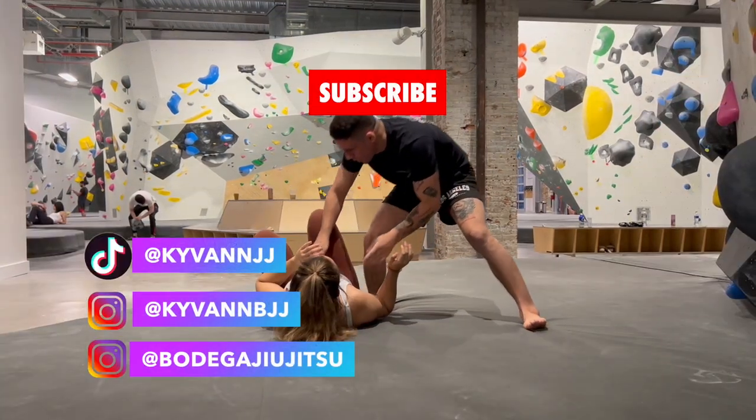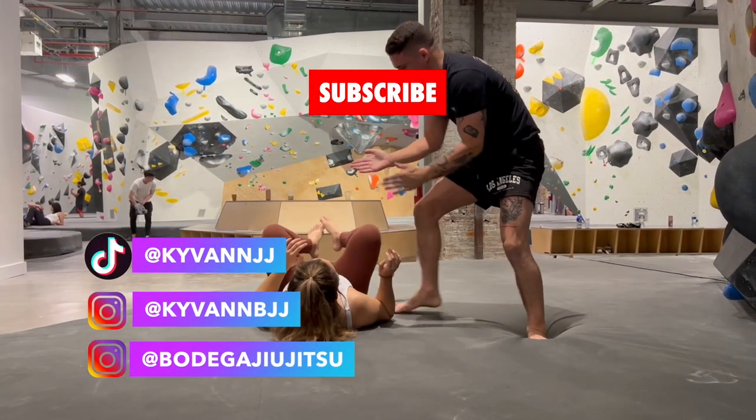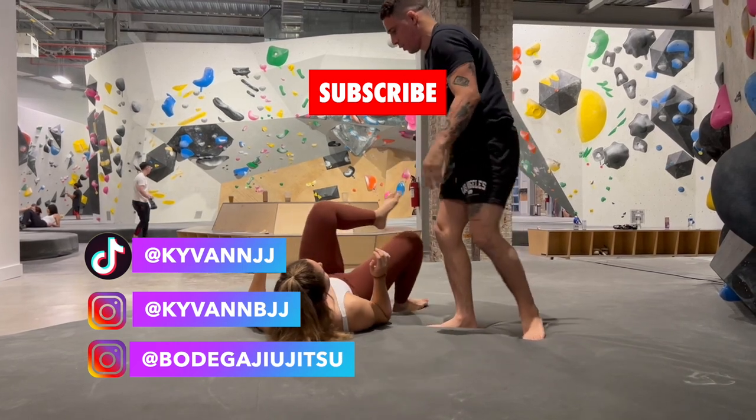Alright guys, I really hope you enjoyed the video. I'm going to try and keep making these. Please consider subscribing. Thank you guys — don't be a bum.